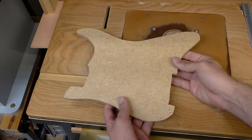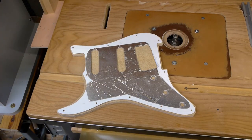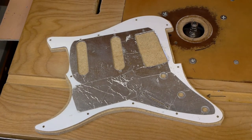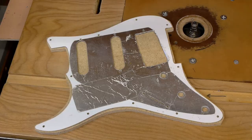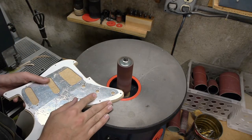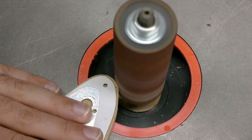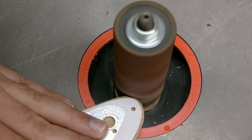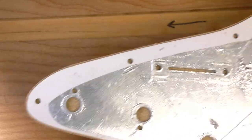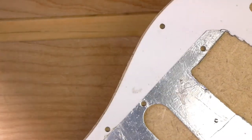Now for the fun part — some new techniques I've been using since my previous pickguard cutting tutorials. After double-stick taping the pickguard face down to some MDF and cutting it out on the 14-inch bandsaw, I'll cut it closer on a 10-inch bandsaw and then get it even closer on the spindle sander. The idea is to lighten the workload on the router bit as much as possible. The less material the router bit has to cut, the easier it is to use a very light touch, which is absolutely critical for not damaging the original pickguard and making a truly accurate template.